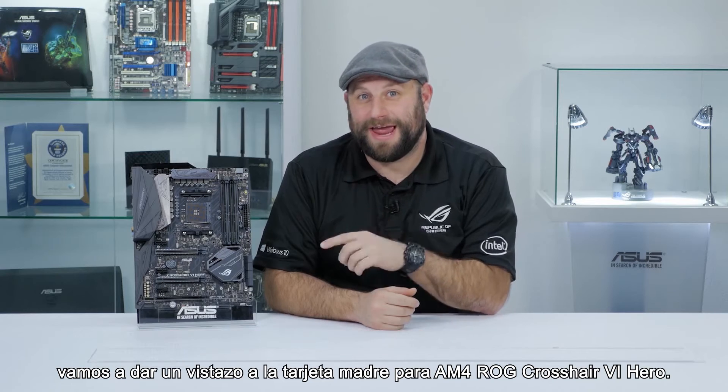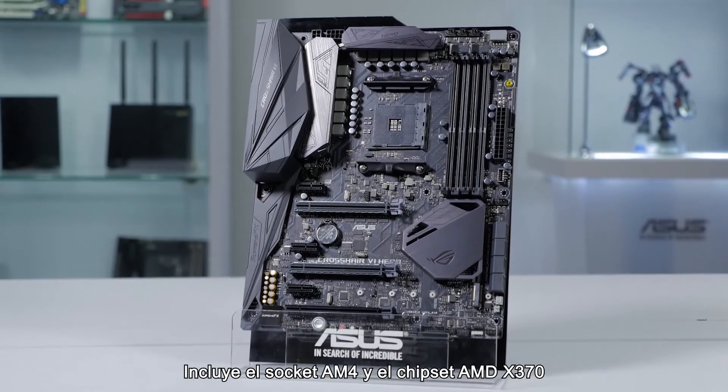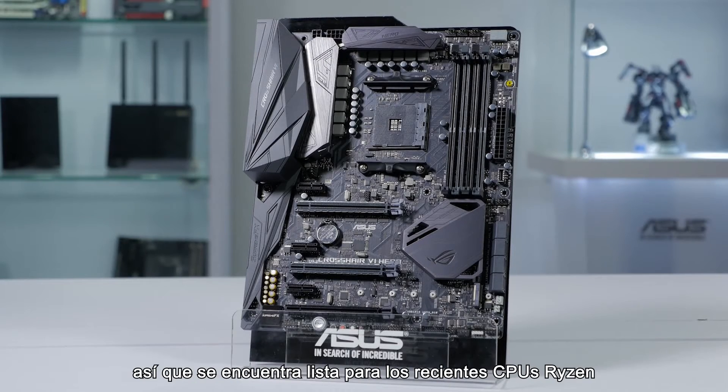Hi, this is Greg from ASUS, and in this video we're going to take a quick look at the ROG Crosshair 6 Hero AM4 gaming motherboard. It features the AM4 socket and the X370 chipset, so it's ready for the latest AMD Ryzen CPUs.